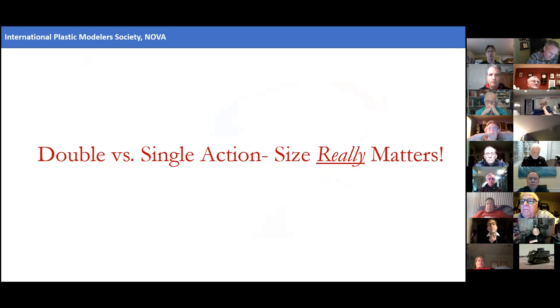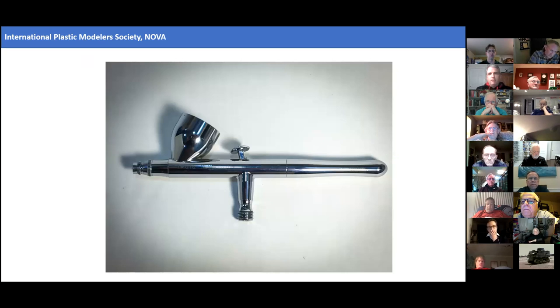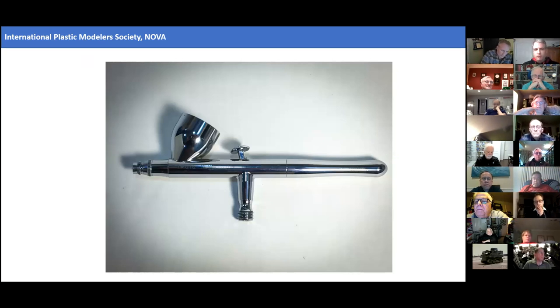Moving on to double action versus single action airbrushes — here again, size really matters. There are just a few key attributes critical for a good double action airbrush. The first is gravity feed, because of the ability to mix small quantities and be very efficient in your use of material. You also want a smooth trigger action. This happens to be an Iwata Revolution, and this is my go-to airbrush for general model painting.